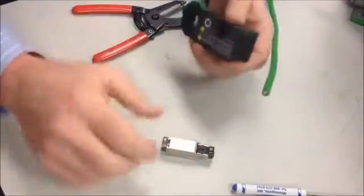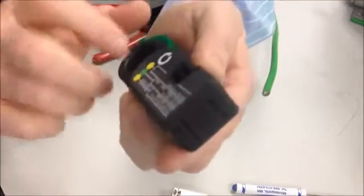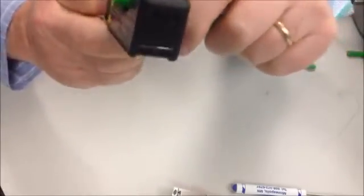The first thing you're going to do is you need to know the part number of your connector. You'll see here on the side it has different strip lengths for different part numbers. So we know that our strip length is this very top one here. We're going to lay the cable down along the stripper, hold this up against our finger, clip down once, turn, and then clip down another time and turn.